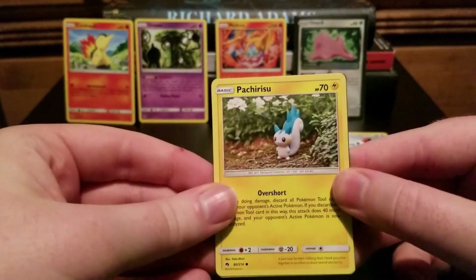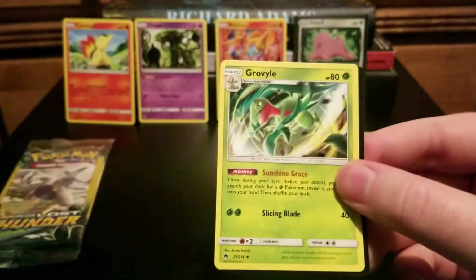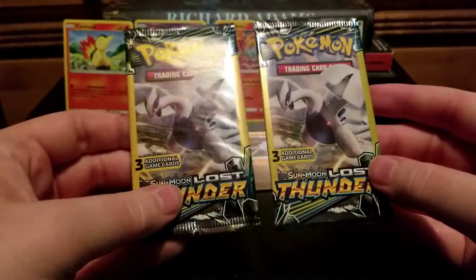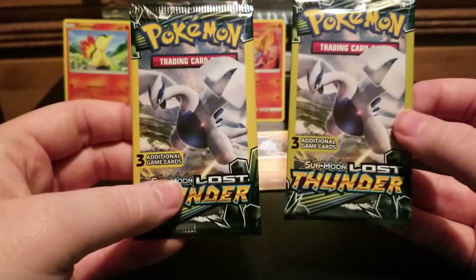There's a Pachirisu — that's cool. A Reverse Holo Popplio blowing a nose bubble, and a Grow Vial. I just noticed that this one had two Lugia packs in it, which is definitely an omen of some kind.